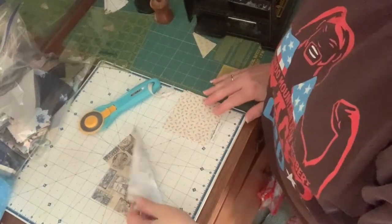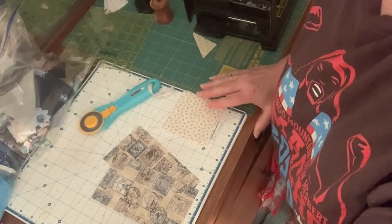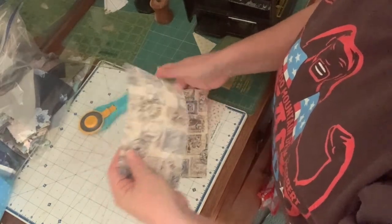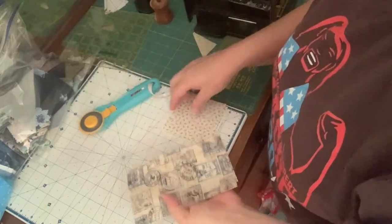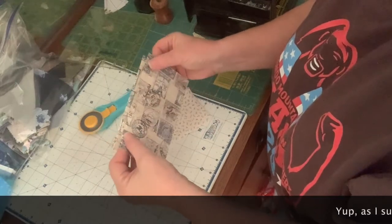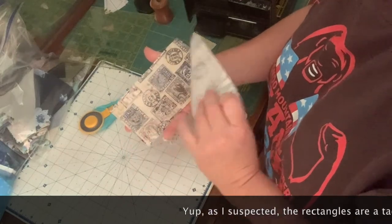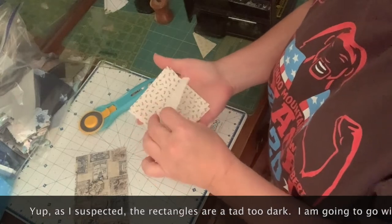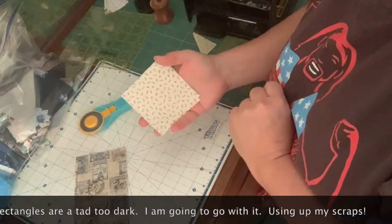We are in the fourth week of the Scrappy Churn Dash Quilt Along. You're going to need two darker neutrals — maybe a little bit lighter than this, as this might be a little too dark. So two darker neutrals that measure three and a half by six and a half, and then you'll need four lighter neutrals that measure three and a half inches square.